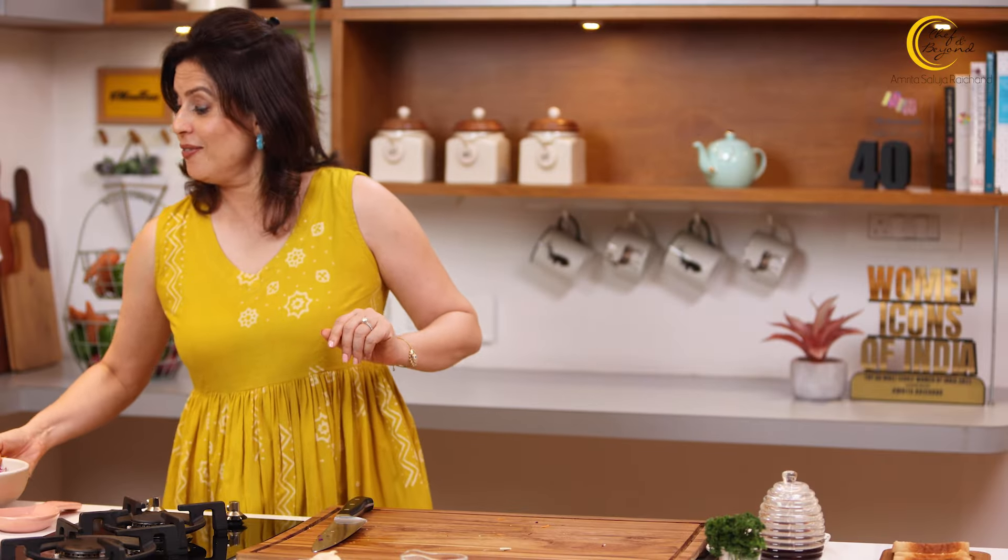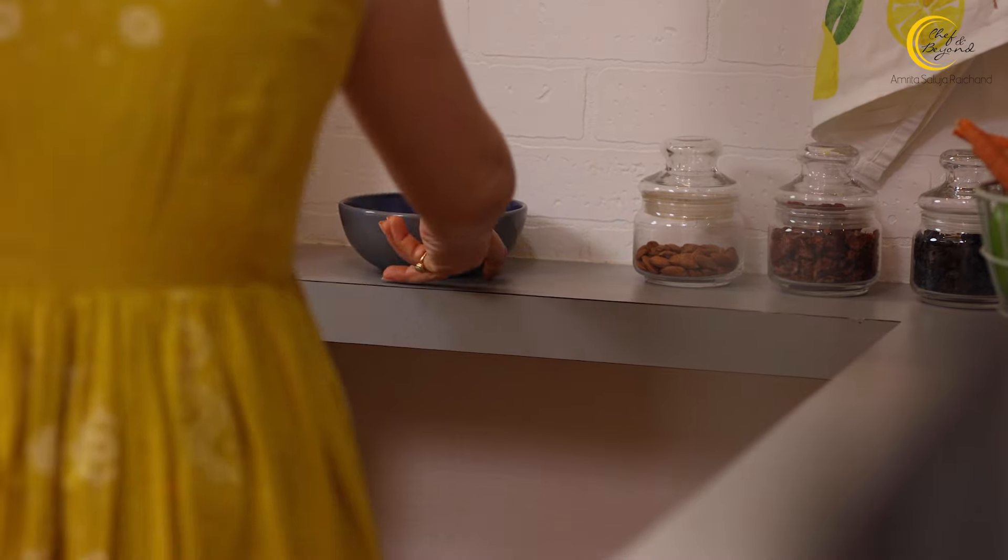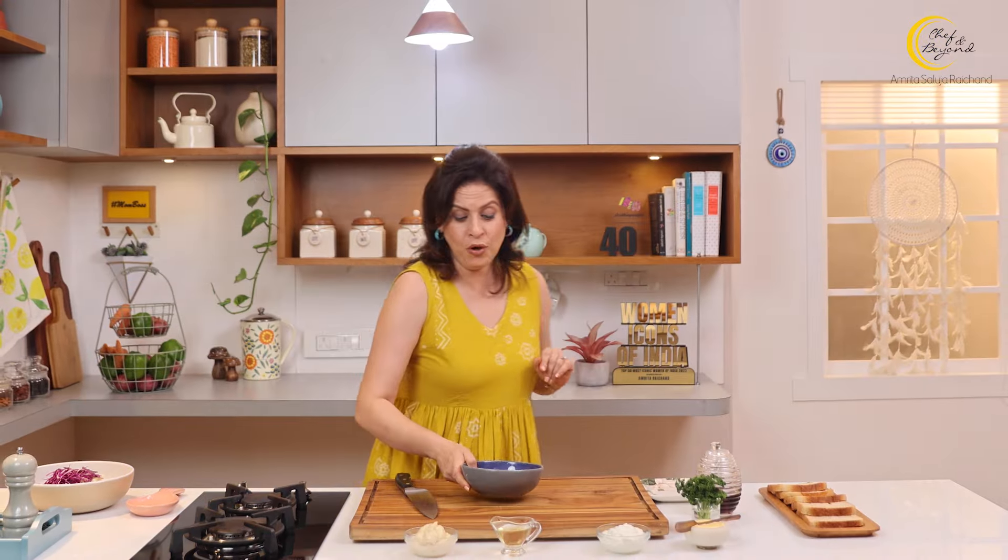I'll tell you — the unique part of this dressing is the addition of vinegar. This is a mayo-based dressing, but there is a tartness and sourness that comes through the apple cider vinegar, which also makes the vegetables a little softer. And it just gives such a fabulous taste. So it's time to make the dressing — let me take a bowl.